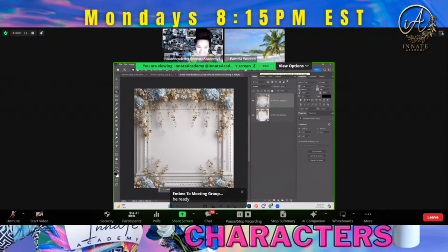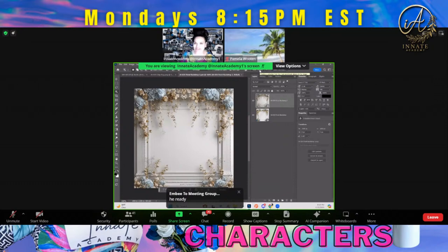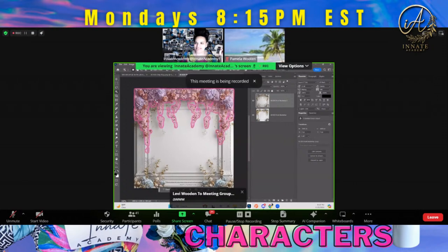Everybody that's still in the Zoom room, y'all stay here with me. The recording has stopped. Thank you, thank you. I'll go ahead and wait to record. This meeting is being recorded. Perfect.